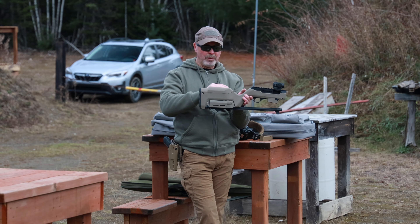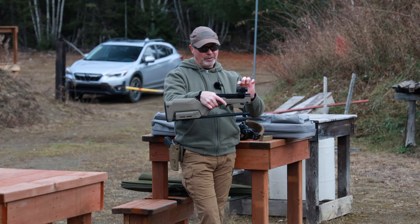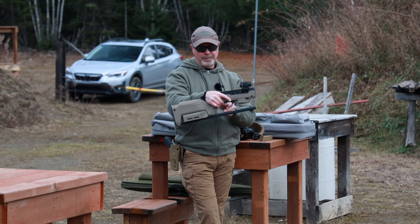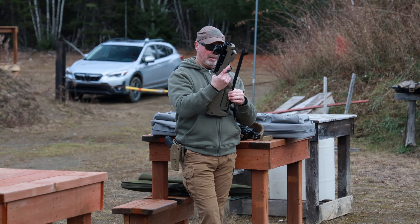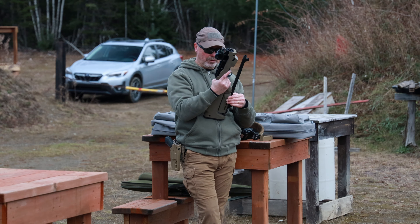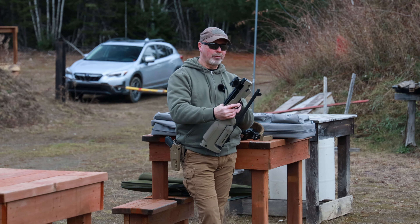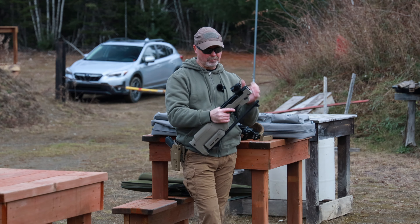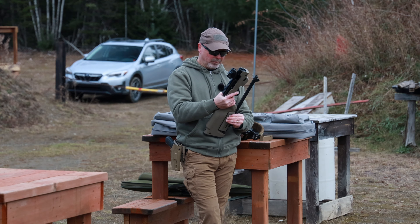It comes with an extra cheek riser to adjust your comb. This higher one — the one that comes with it — is more suited for the iron sights. If you're going to put an optic on it, this low riser works, but I still need the higher cheek comb on the stock. That does come in the box with the rifle. I'm using a Holosun 403R — it's a relatively cheap optic but it works quite well mounted on this.